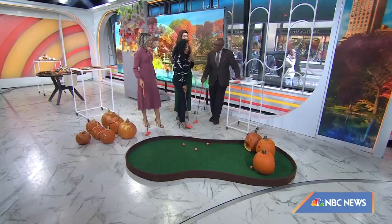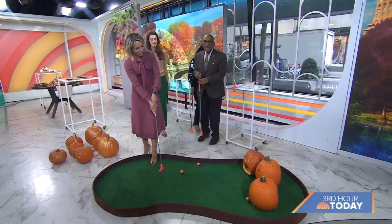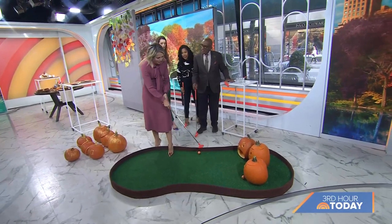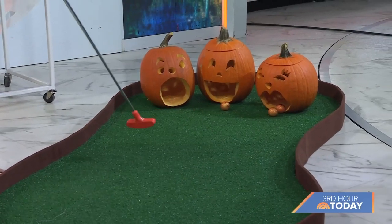That's cute — you can have some fun with it. 'I've squashed my ambition for them!' Lindsay, thank you so much. Thank you, Lindsay. Thank you for having me — I love coming here and crafting. Happy fall!